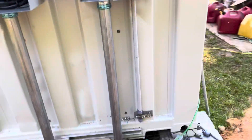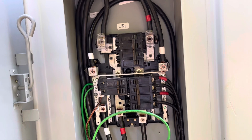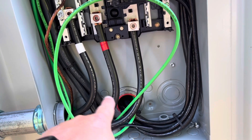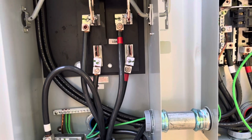The power will come in here to the line side of this panel, and then back out through this feed-through lug into this manual transfer switch on the top side.